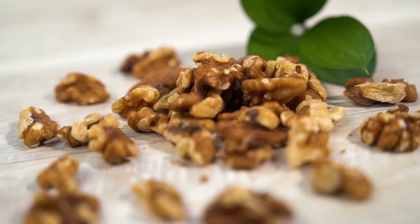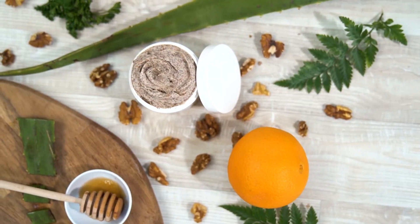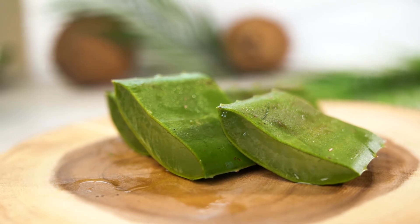This is because we use walnut shell that sheds dead skin and buildup without damaging. Thanks to our natural ingredients like manuka honey, aloe vera, and rapeseed oil, it works to heal skin with each use.